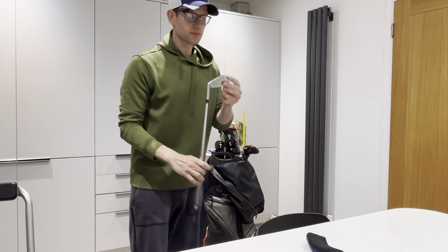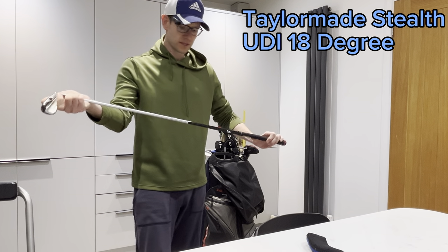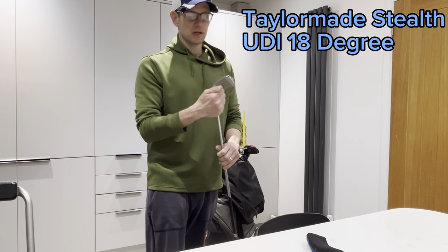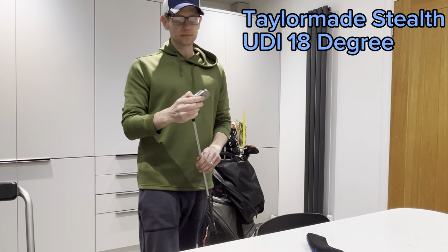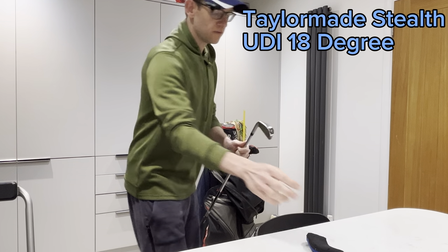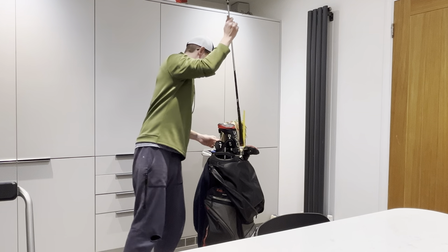This is a TaylorMade Stealth UDI — this is a really nice club. That is my 2 iron.